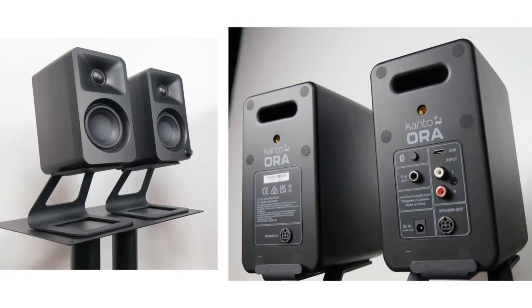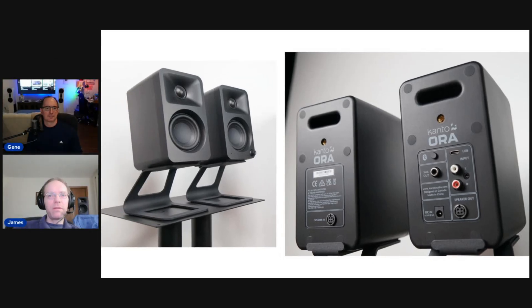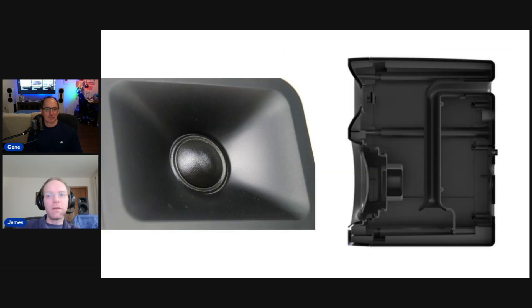One speaker has the amp built in and it just powers the other speaker — so it's a master and slave setup. But each driver is separately powered too. You can see the umbilical cord kind of connection between the speakers. It still has that DSP active crossover, which a lot of these type of speakers don't do. The connecting cable between the speakers is about five to six feet — more than enough to span a 30–40 inch monitor without any tension.